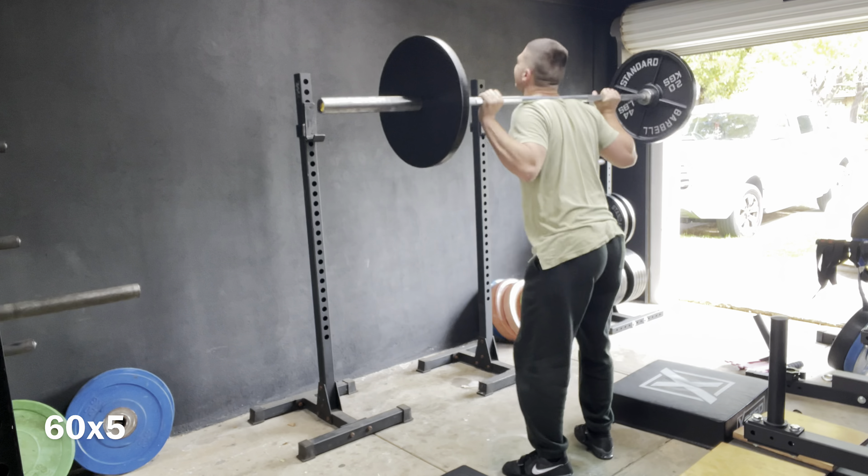With dorsiflexion comes more quad activation. If you do not have quads as your main powerhouse, your body is not going to want to go there. This is the case for me — I am a deadlifter. That's where my movement pattern wants to be. It's a spectrum between a deadlift and a front squat, and wherever you fall in between that is where you are.